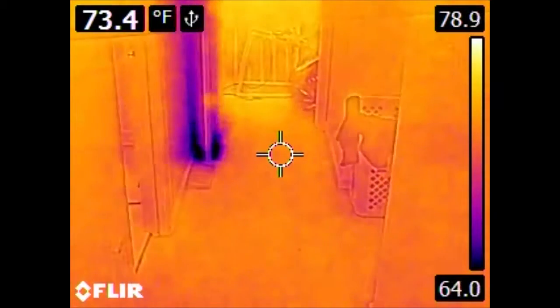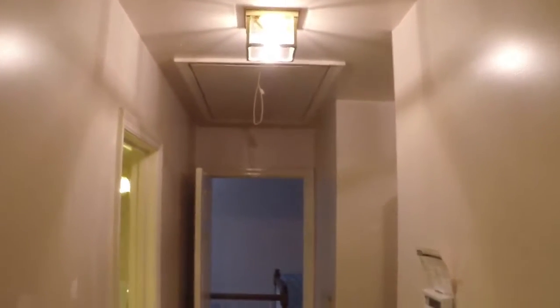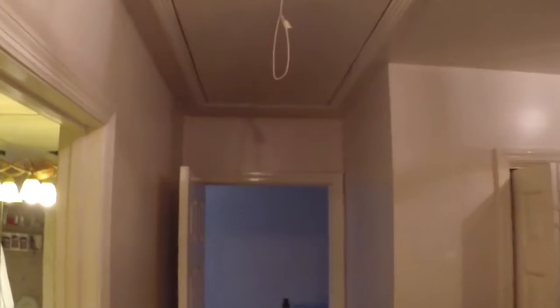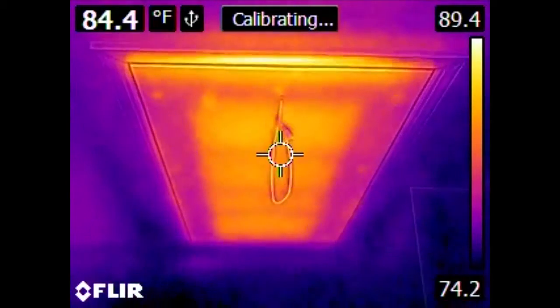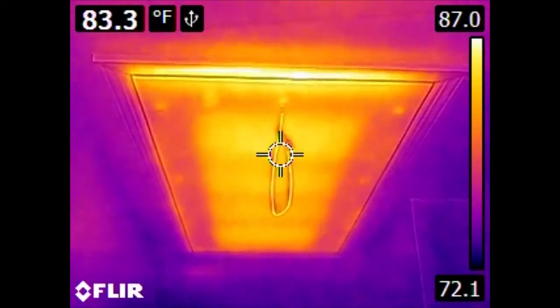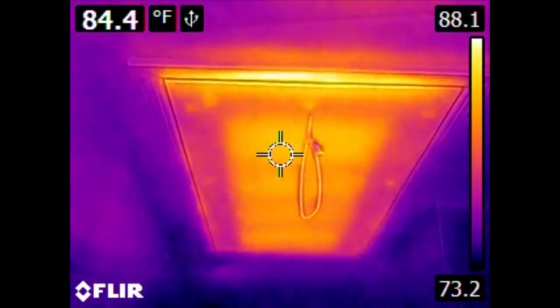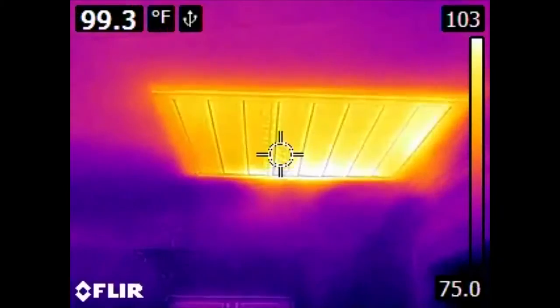Another culprit of losing a tremendous amount of energy and leaking heat in and out of the house is attic access. This access actually has a tent around the interior separating it from the direct airspace of the attic, as well as a non-trivial amount of insulation, but we can still see that we are transmitting a reasonable amount of heat back and forth. Any penetration that goes into the attic is capable of doing such things. In addition to a direct attic access, here we have a ceiling fan or a whole house fan.